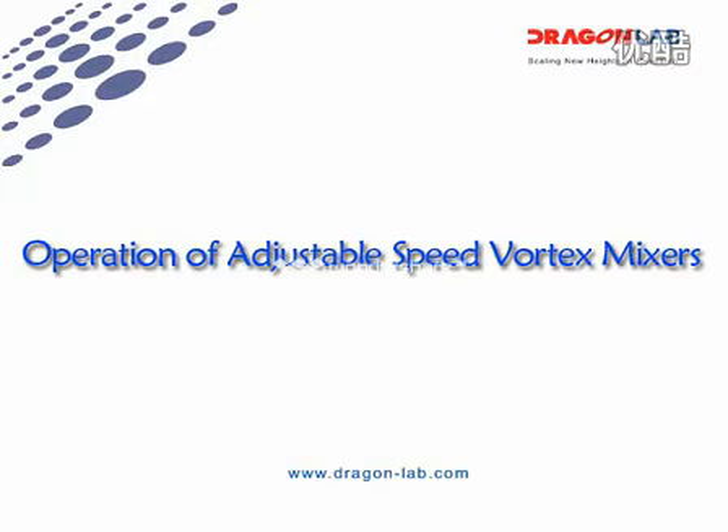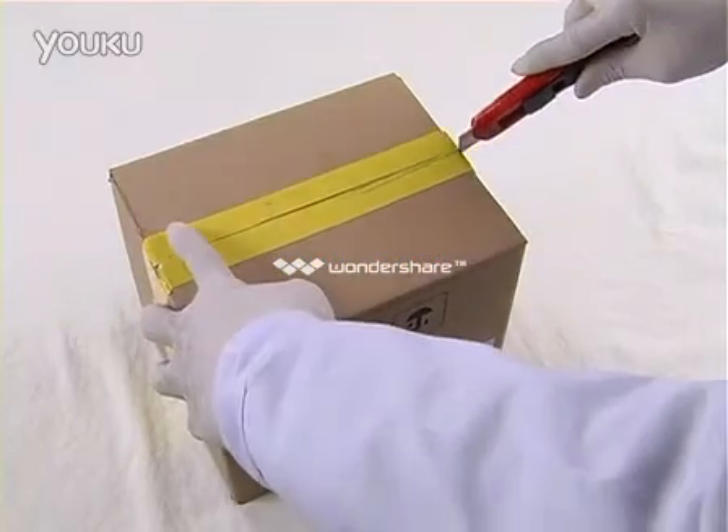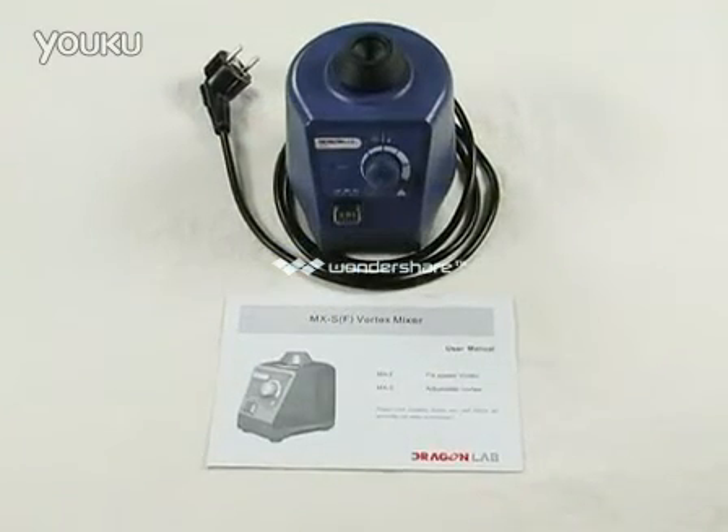Operation of Adjustable Speed Vortex Mixers. Inside the packaging: one Vortex Mixer unit and one User Manual.